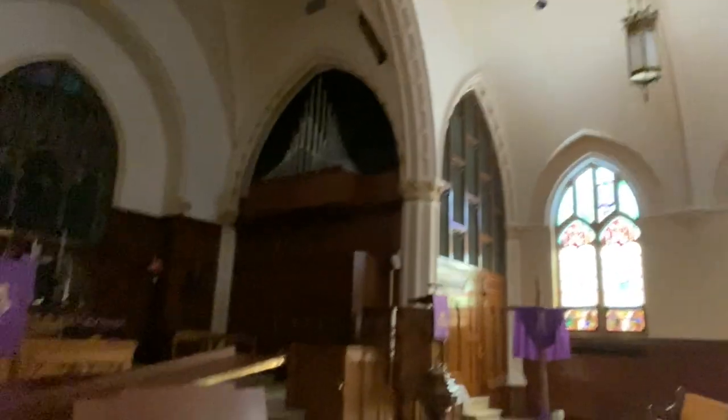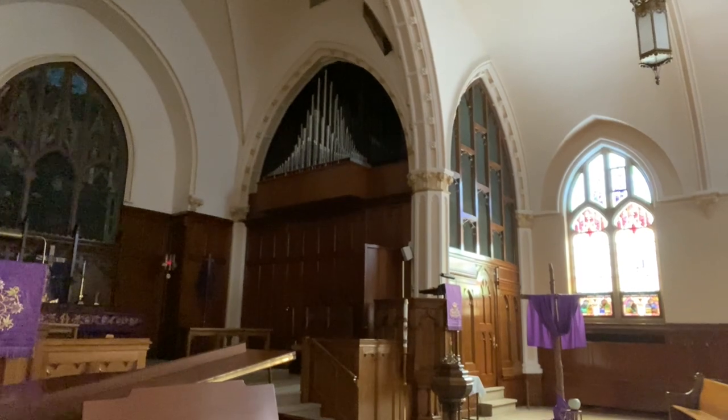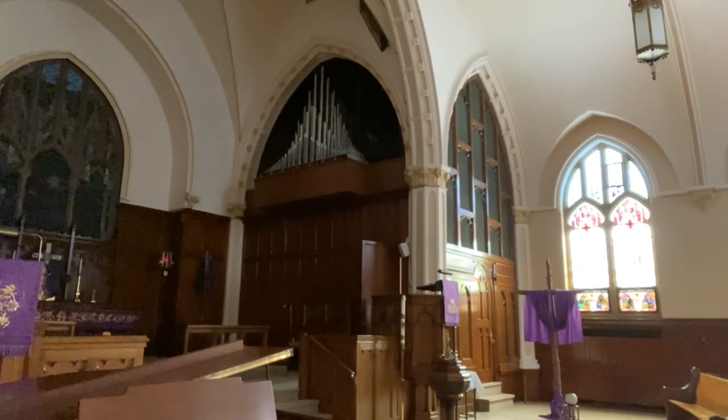Now we're going to head up into the chambers. And we can see behind us, on the opposite side of the chancel, is half of the grate, and behind it, the swell.